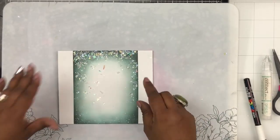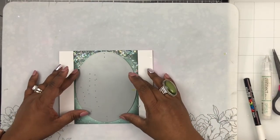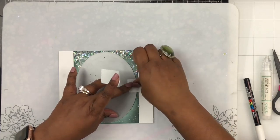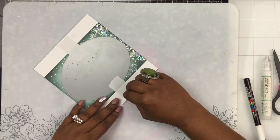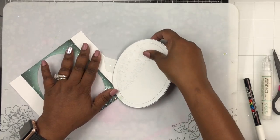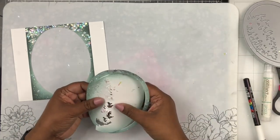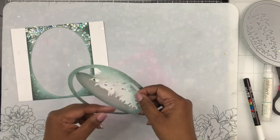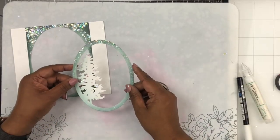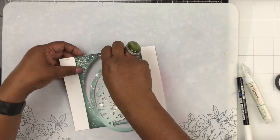Now I'm taking this die called Tree in an Oval — the name is in the description box below — and I'm cutting it right in the center of the front panel. It didn't matter that I left the center uncolored because you're cutting it out anyway. I ran it through my die cutting machine and slowly peeled the cardstock off the die. You can see how beautifully it cut, and I'm removing the positive part — the oval tree cutout — which will fit back into that oval perfectly.